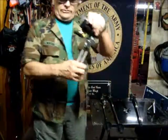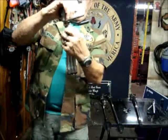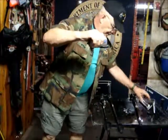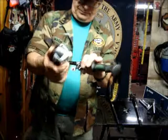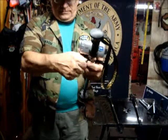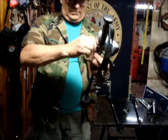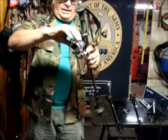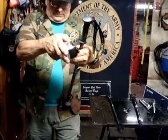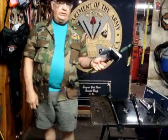90% of all the tripods that come with cameras have a head on it that can't be removed. Unscrew the screw and take the head off. Take the camera, mount the camera on the screw, and clamp it down. Tighten the camera and turn the head towards you so you can see what you're doing.